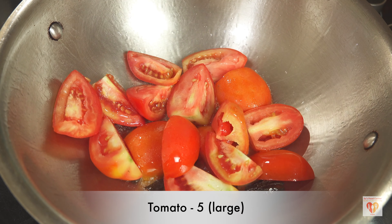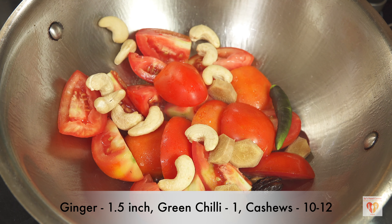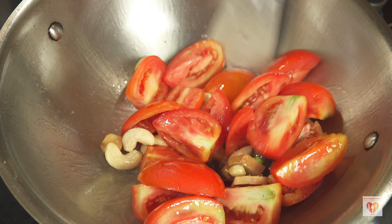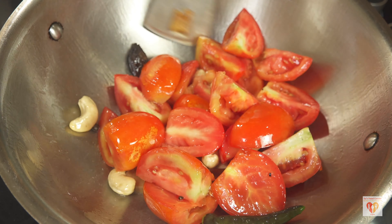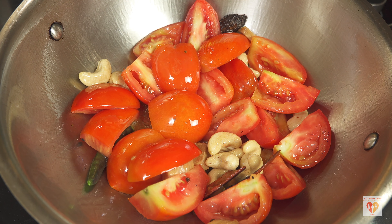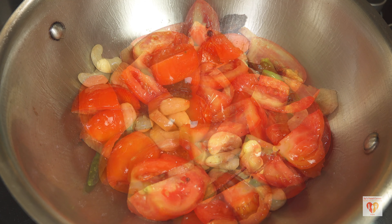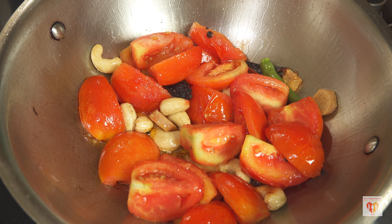After a few seconds, I'll add five large roughly cut tomatoes, ginger 1.5 inch, one green chili, and 10 to 12 cashews. I need to roast them on medium flame for around three to four minutes, then cover and let it cook for around 10 to 12 minutes until the tomatoes soften. This is the base of our gravy. I've now reduced the flame and covered it to let it simmer.